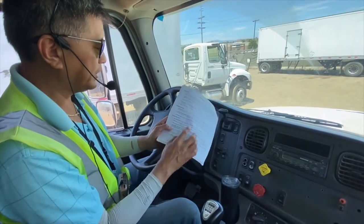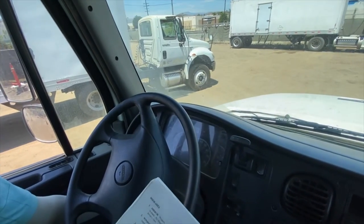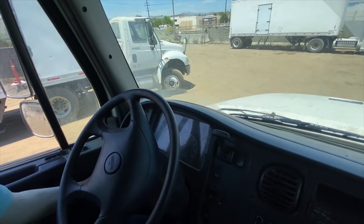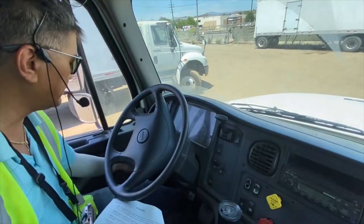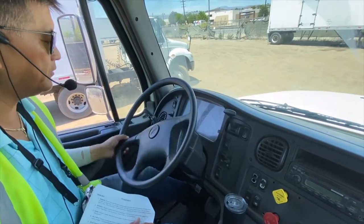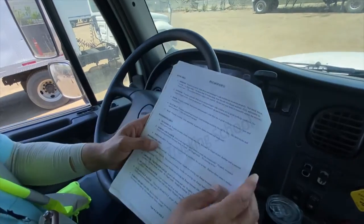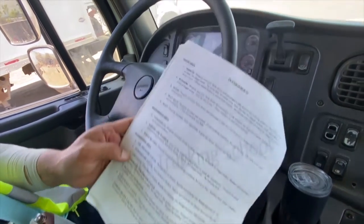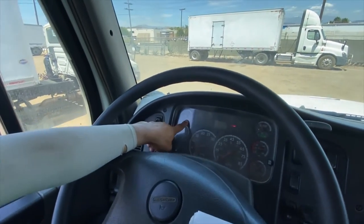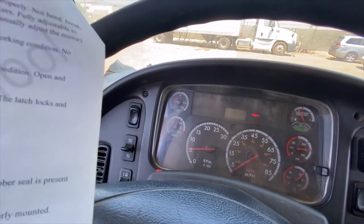Now we go down to the dashboard area. We're going to turn the truck on — make sure we're in neutral. Once it's on, we look at the oil pressure gauge right here. You can see it's got 0, 50, 100. That's your oil pressure gauge — not cracked or broken, needle not sticking out.